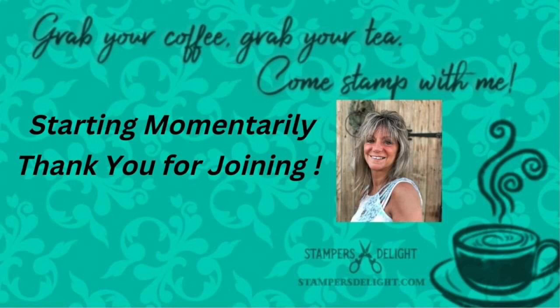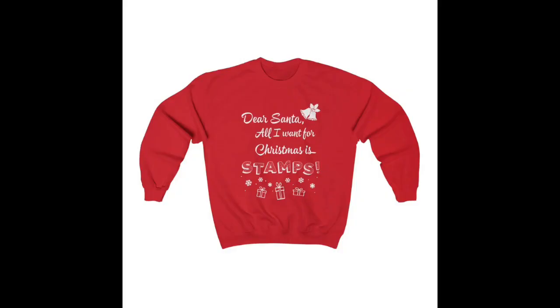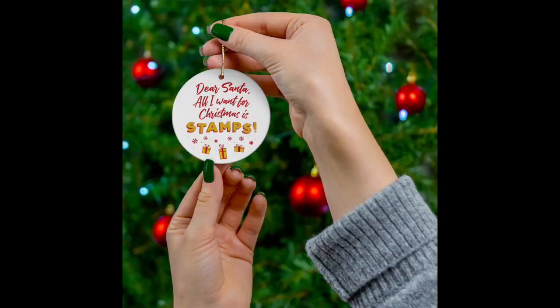Before we get started, just a reminder: stop by the Stampers Delight apparel shop at stampersdelightshop.com where you can get some great Christmas gifts for yourself or the stamper in your life. You do want to do that soon if you want to get these by Christmas. We have the Dear Santa sweatshirt and the matching ornament.